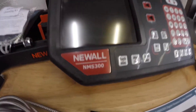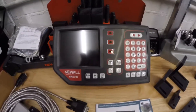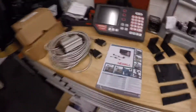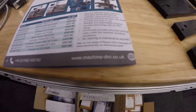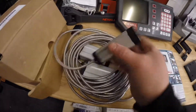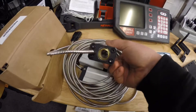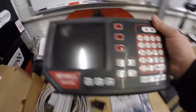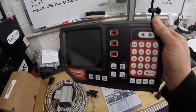Good luck video here for the install of this Newell NMS 300 digital readout 3-axis kit to go on with a Bridgeport. I'll show you the kit - this is where I got it from: machinedro.co.uk. These are the Ferrisen scales - three of them. We've got the mounting arm here for the display, which looks really nice.